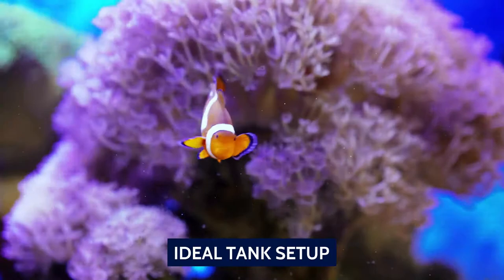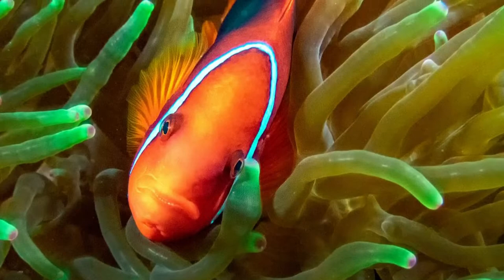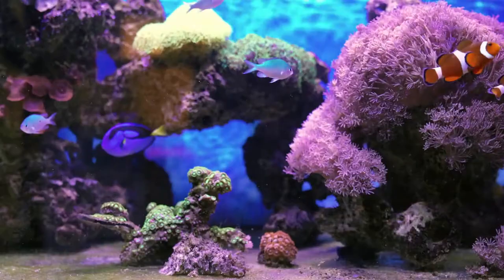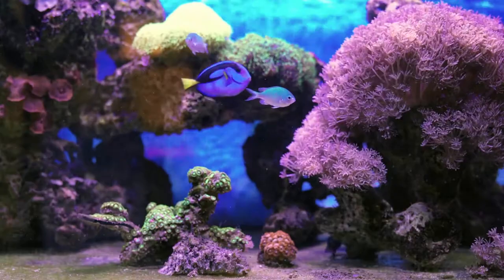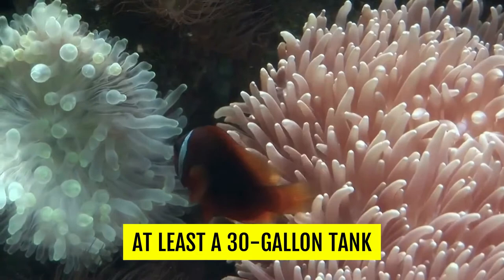Ideal Tank Setup. Clownfish in general, and the tomato clownfish in particular, are among the hardiest saltwater fish in the hobby. As such, they aren't very demanding, and there is some leeway when it comes to the tank setup. However, there is a right way of doing things. Start with a decent-sized tank. While a pair of these fish can be kept in a 20-gallon tank, we would recommend at least a 30-gallon tank. The fish will love it, and you will have to worry less about sudden changes in water parameters.